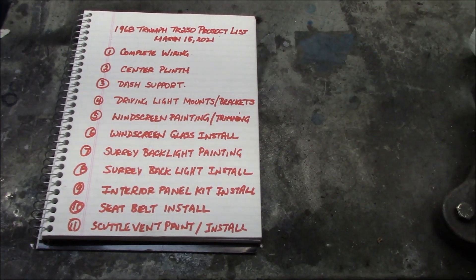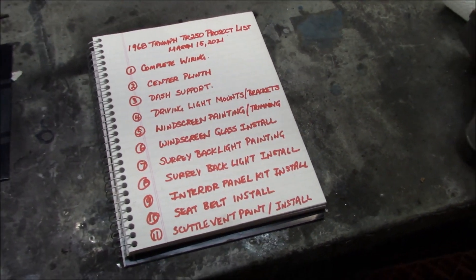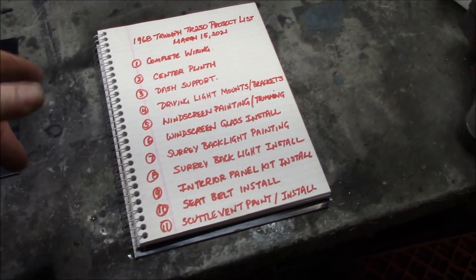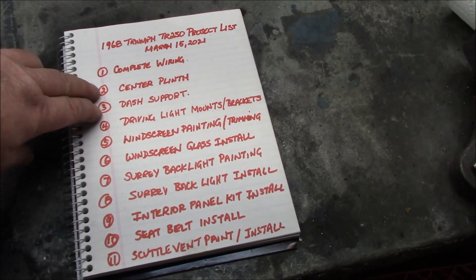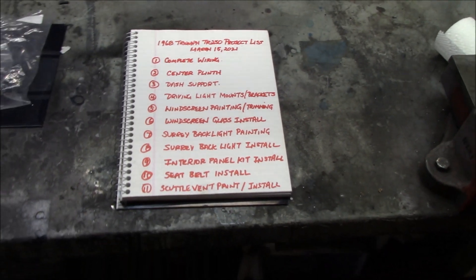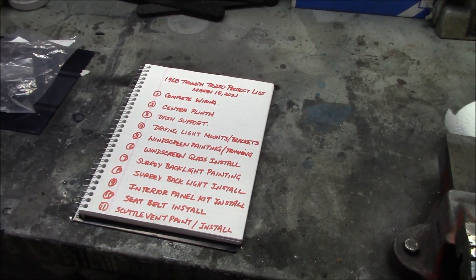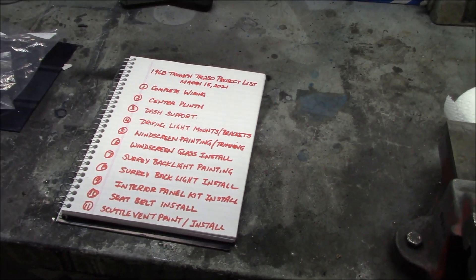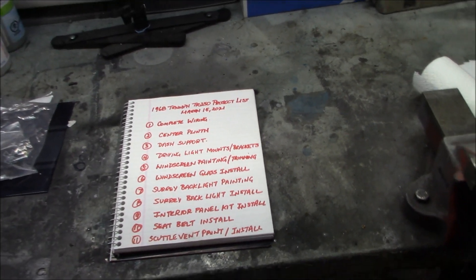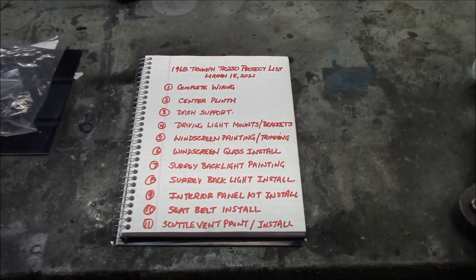That's the list — I'm sure I'm missing some items and more will be added as we move through the project. The next video will probably be the center plinth installation, likely combined with the dash support as they go hand in hand. I just wanted to give you that quick overview so you can follow along with the projects coming up over the next couple of weeks. Stay tuned, thanks for watching, subscribing, and commenting — we'll see you in future videos.